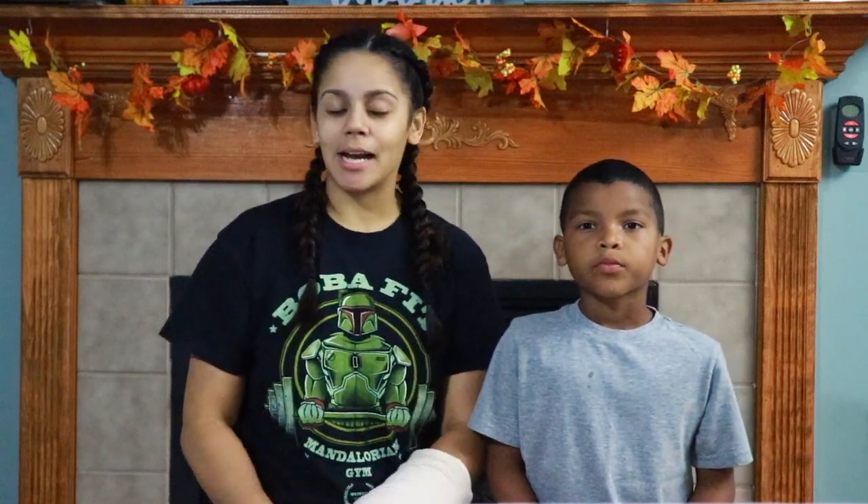Hey guys, Vanessa here, welcome back to my channel. Today's video is going to be a little bit different — it's going to be kind of a DIY type. We are actually going to paint the mantle that's behind me to white, but today I have a special guest with me — this is my nephew Carter.